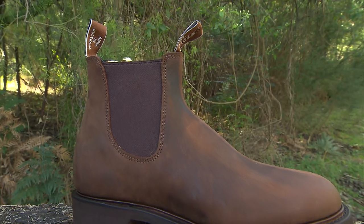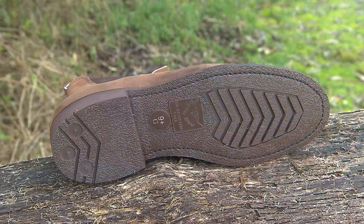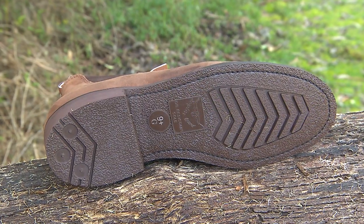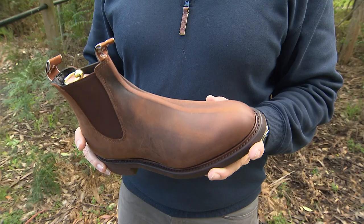Full storm welt stitching means that these boots can be re-soled. Check out the treaded rubber sole for extra stability, comfort and shock absorption. And there's also a comfort inner sole.